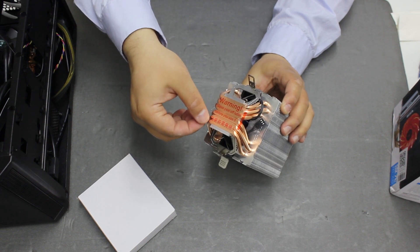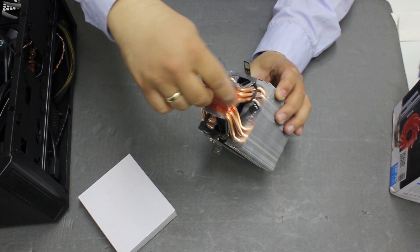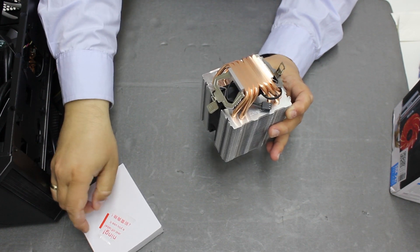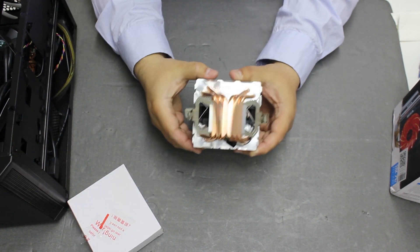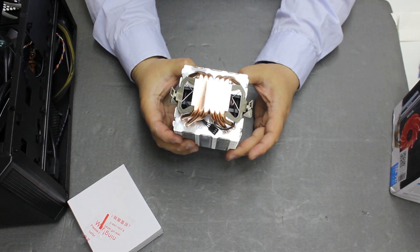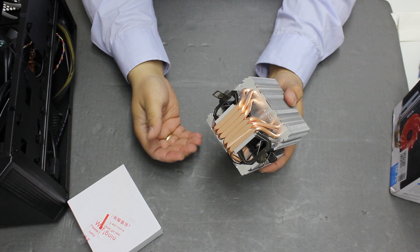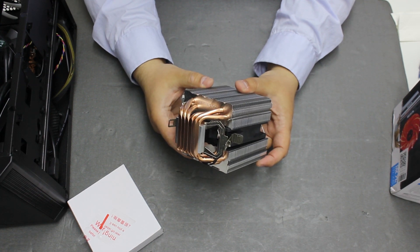AMD does have a bigger and more efficient and silent solution — the Wraith Prism and Wraith Max — however, buying one of these coolers is quite costly; they are sold for $50 or more. This one is cheap, so let's see what we can get from it.